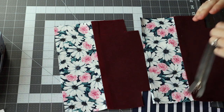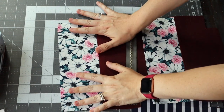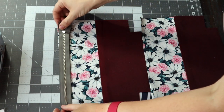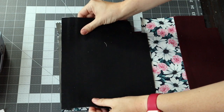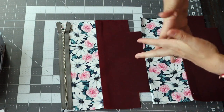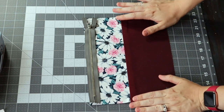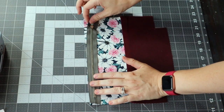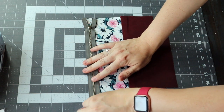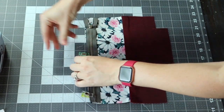Now we're going to attach the zipper. What I really love about Can Do Crafts' patterns is she teaches you how to do things the neat way. A lot of patterns will tell you to sandwich your zipper and the lining together and do it all in one step. We're going to do a little extra sewing today just so we make sure everything's nice and neat. What we're going to do is take one of our exterior pieces and lay our nine-inch zipper facing down on the right side of the fabric, then go ahead and clip. I like to use clips, but you can use pins.